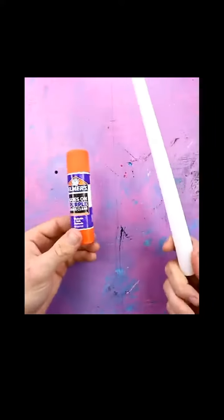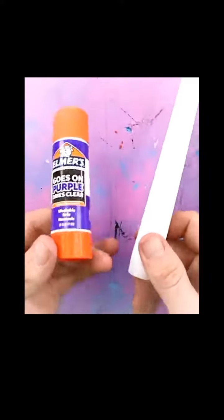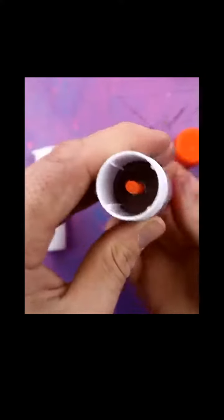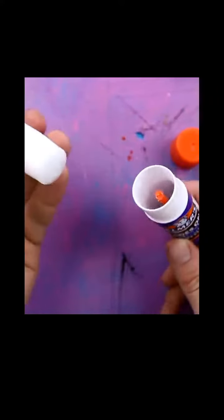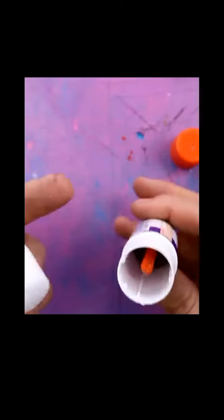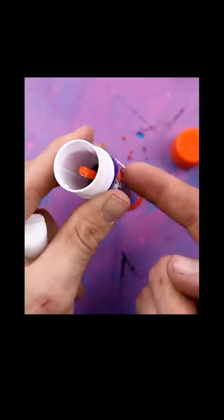An empty glue stick and a candle stick — we're gonna unite them. Before we do that we have to make this a little bit shorter. We just make sure that the little spinny thing goes all the way down, and then we can just put our candle right in there. It's not working — I think it's because there's this pole here, but the way it works is it's like a screw that slowly pushes the platform.